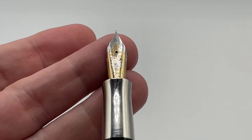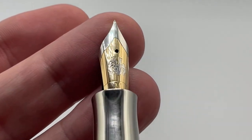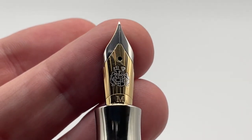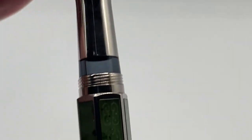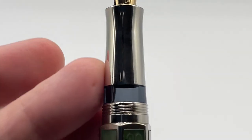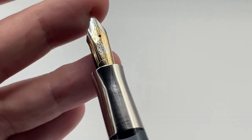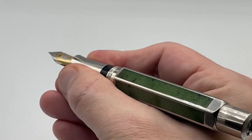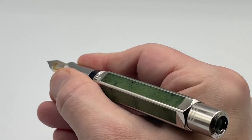Opening up the pen reveals a two-tone 18 karat gold nib with a Faber-Castell coat of arms. The grip section has a window to check ink levels, and is smooth with a taper and then a flare at the end. The taper and flare add better grip than I expected from a polished section, but still not quite enough for my liking.